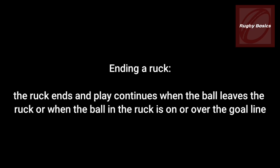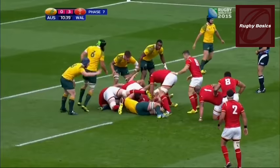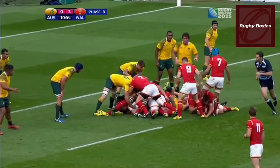The ruck also ends and play continues when the ball leaves the ruck or when the ball in the ruck is on or over the goal line. The ruck will also end when the ball becomes unplayable — if the referee decides the ball will probably not emerge within a reasonable time, a scrum is awarded.